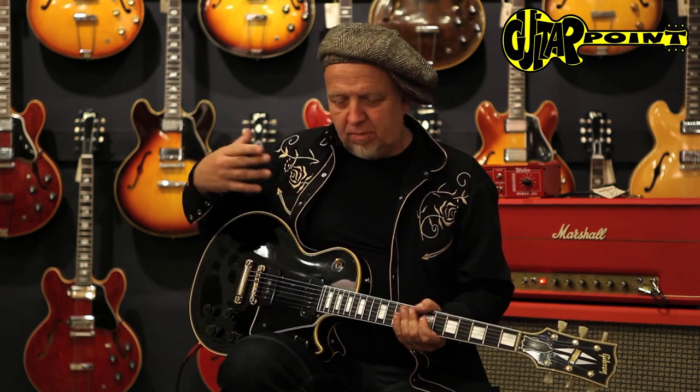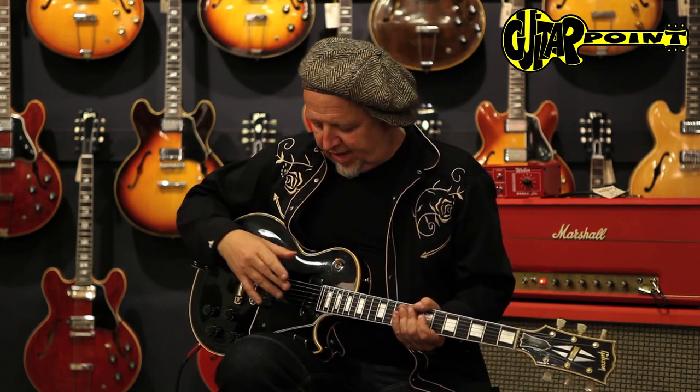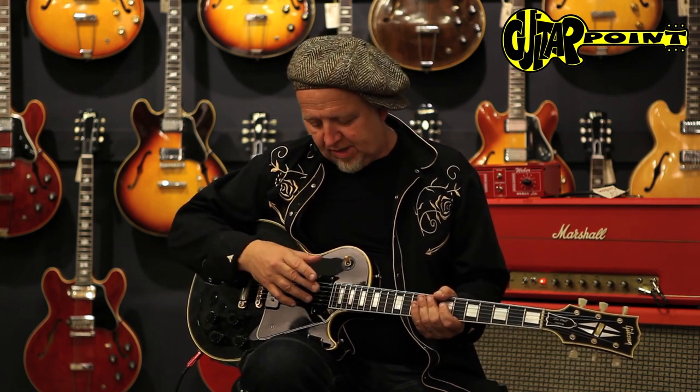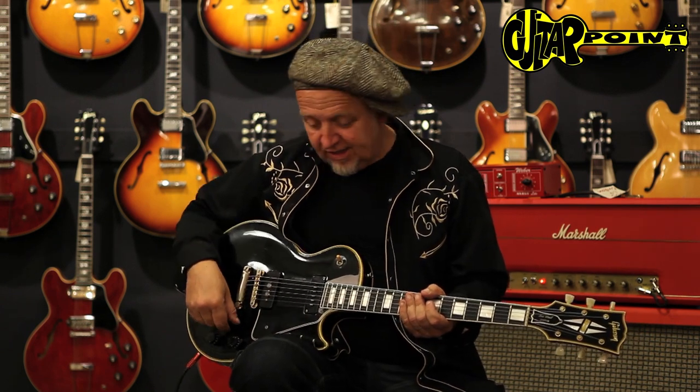These are all mahogany guitars. They have the El Niko pickup, a 50s pickup in the neck position and a P90 in the bridge position. And this is a very distinctive sound.